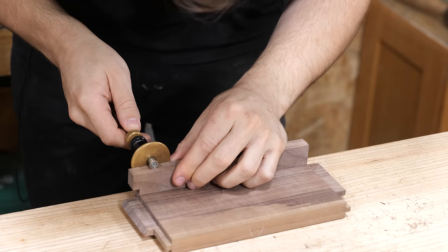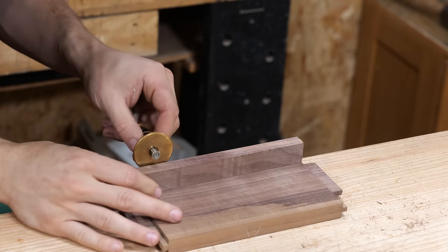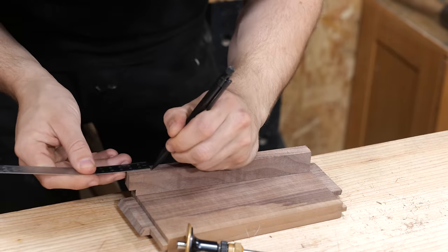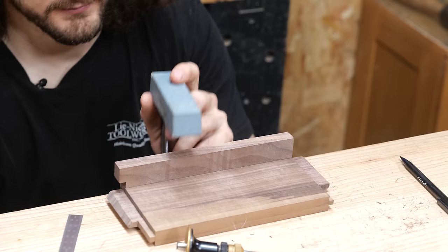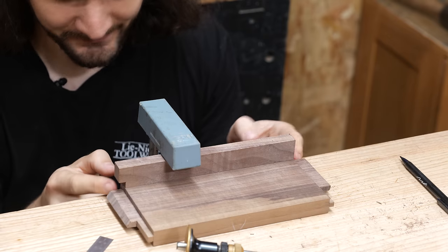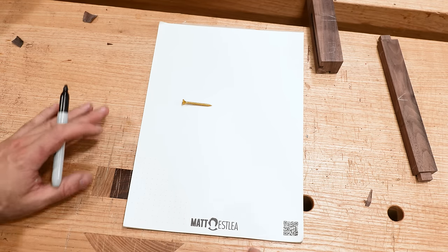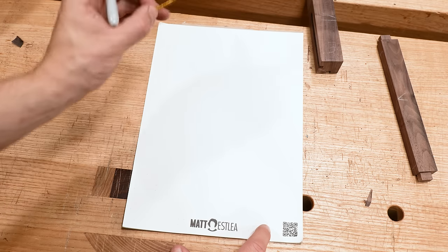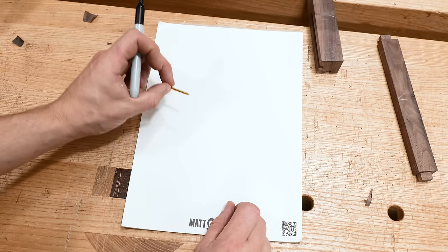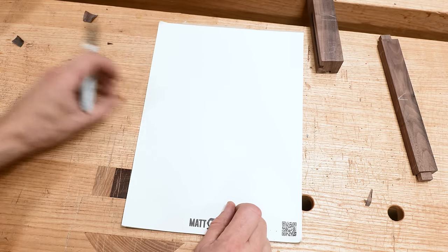I'll set a gauge to half the thickness of one of these drawer runners, give myself a faint mark from either side, and we'll need a couple of screws — about an inch from either side. Clamp it down very securely, making sure it's flush on the bottom and the shoulder lines are flush as well. Before screwing it into position, I want to quickly describe the difference between a pilot hole, clearance hole, and countersink.